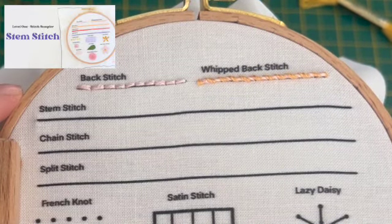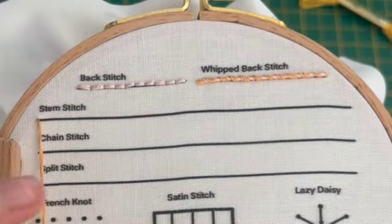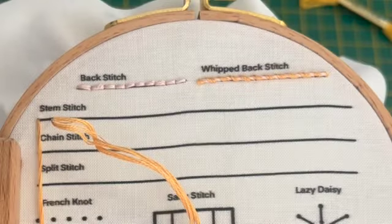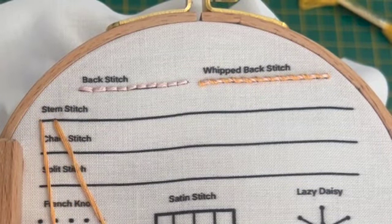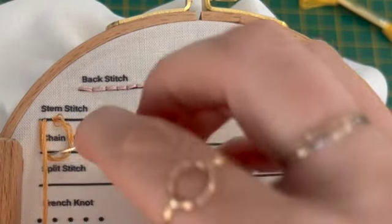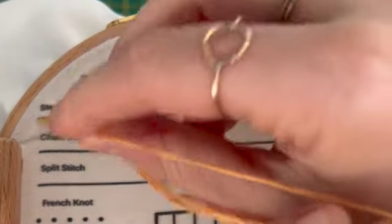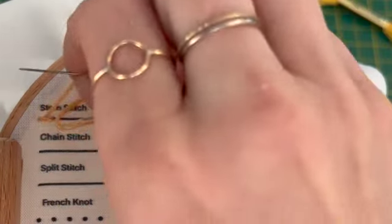We're going to start our stem stitch right at the start here, coming up from the back of the fabric and then coming one stitch length and pulling it through. Before we close our stitch, we're going to come back up through the center of that stitch and pull down, making sure that the threads are laying nice and flat, and then pulling the original stitch closed.